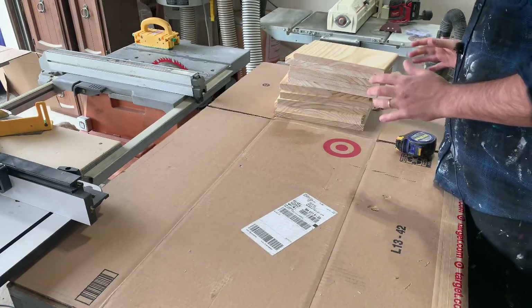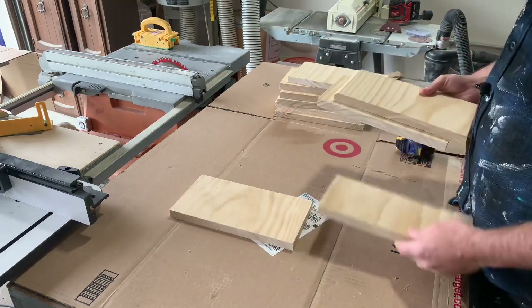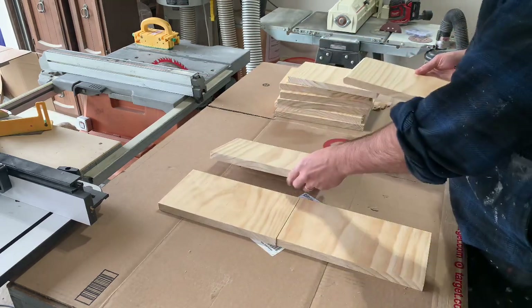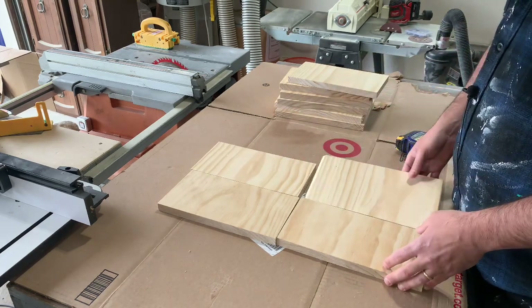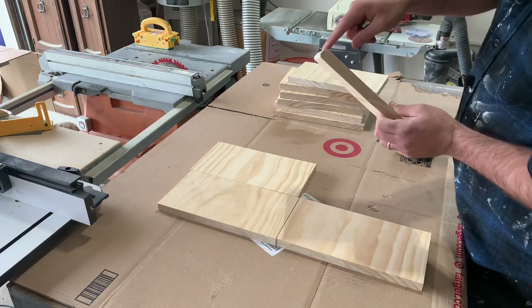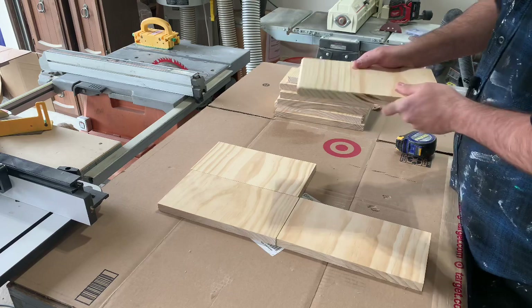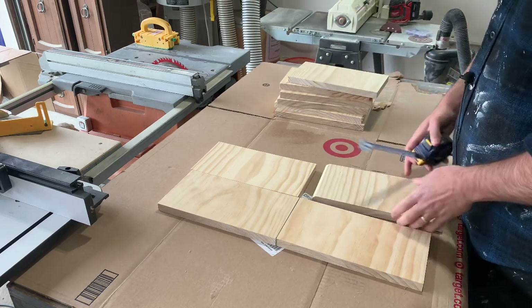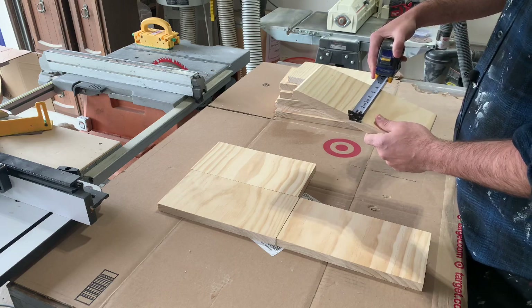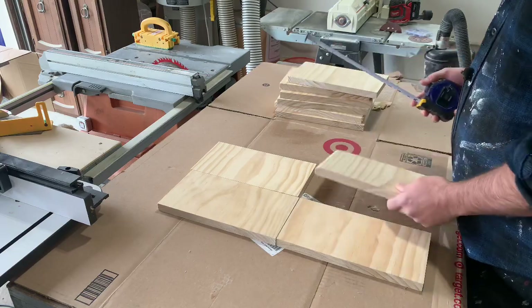I have my 10 pieces of scrap wood here. Later on, I'm going to use double-sided tape to lay them out on my CNC, probably something like this. But before I can do that, I need to make sure that they're all the same size. You can also see that I have some minor imperfections on the edges — I must have used this as a test piece while routing the edges of something. So I'm going to use my table saw to rip these down to five and three quarter inches by 11 inches, and that should be good.